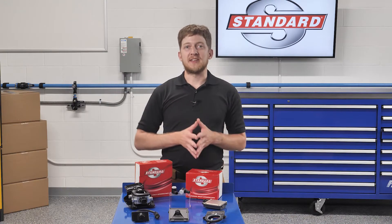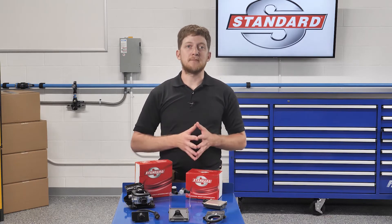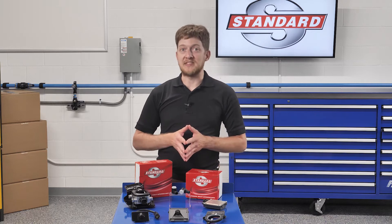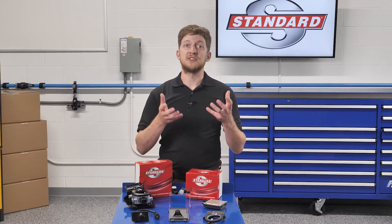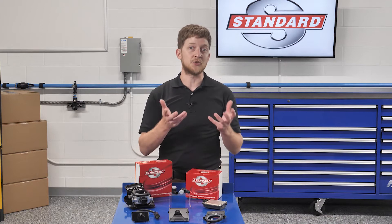ADOS features have their own set of codes and operating monitors. ADOS monitors work just like misfire monitors — certain conditions must be met before a code will be set. This includes key cycles and start-up self-checks. When it comes to ADOS concerns, start by scanning for codes to see if the system has detected any faults or issues.